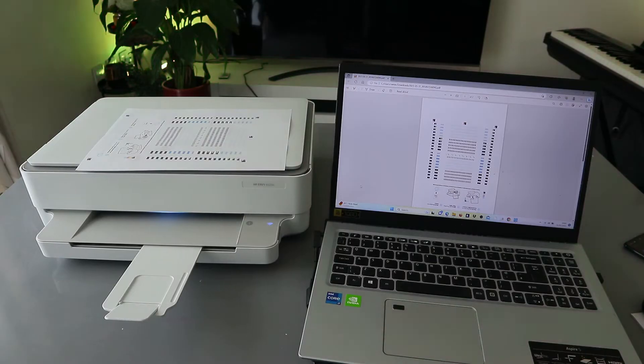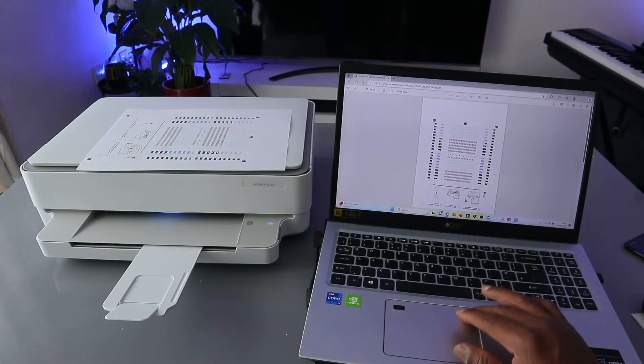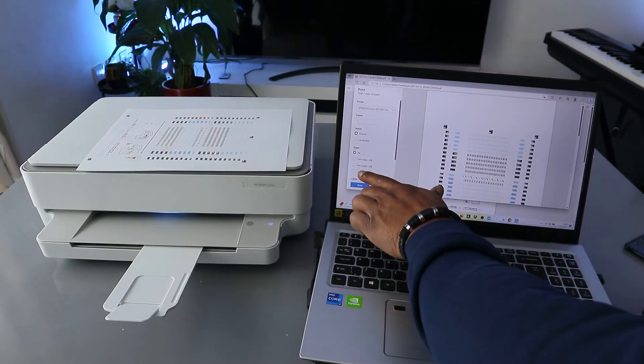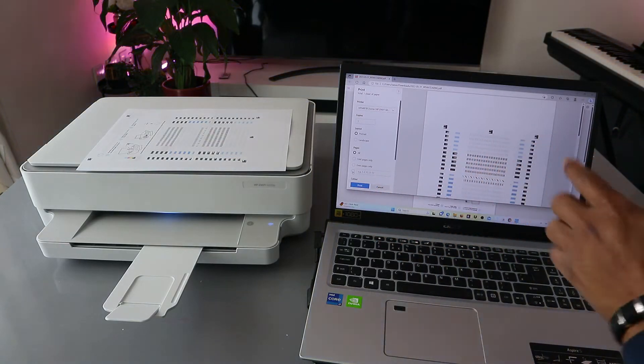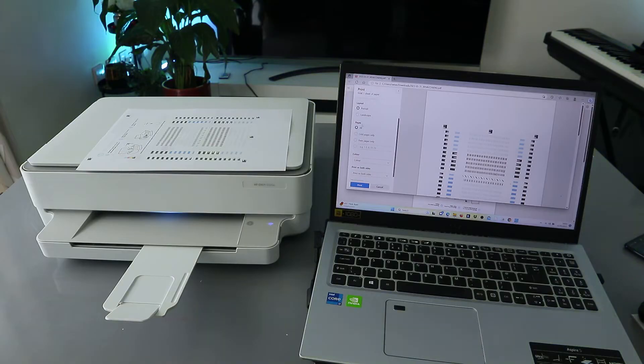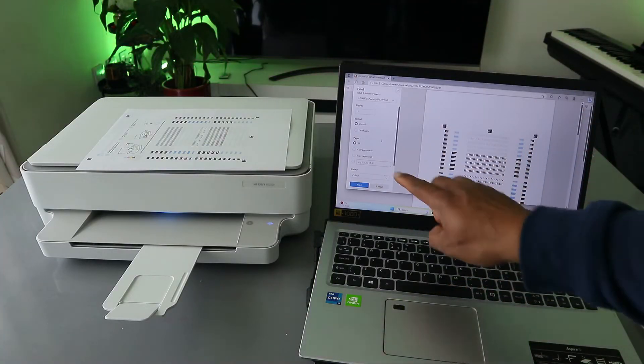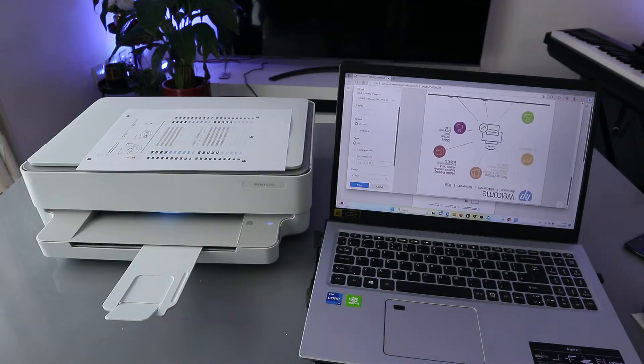If you want to print in black and white on a single page, select Print again. When you select Print, select the same printer. Instead of printing two-sided, select Print on One Side. We're going to print all pages but on one side only, and we're going to change the color to Black and White instead of color.